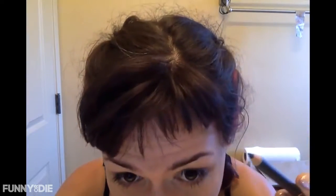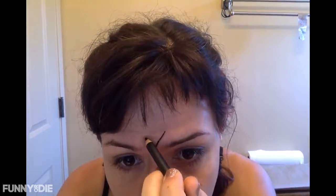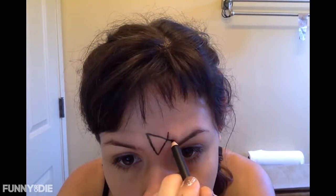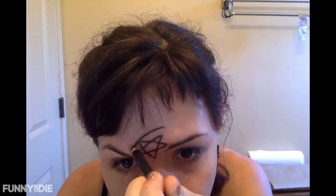Then you just go in and initially start further up on your forehead than you think. Go ahead and press firmly, let the contours of your face dictate where this goes — don't try to force this into a shape.